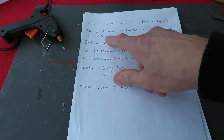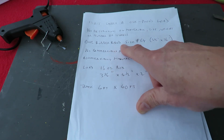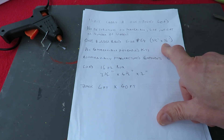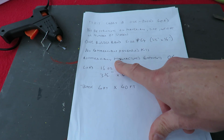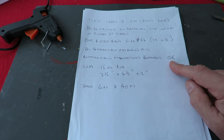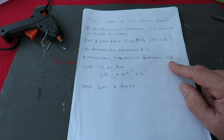Other than that, no restriction on material, size, weight, or number of wheels. One rubber band, size 64, which is three and a half inches by a quarter of an inch. I haven't got any of those, so we'll just have to make do with what I've got, which is quite a bit smaller than that. You mustn't use a commercially available kit, but you can use commercially manufactured components — so you could buy your wheels, ball races, steel axles, or go to radio control sites and buy all sorts of bits like that if you really wanted to.